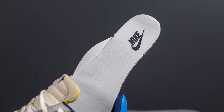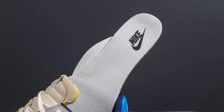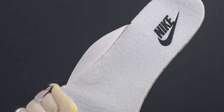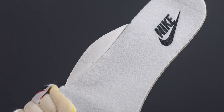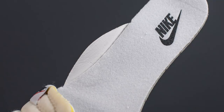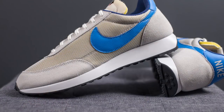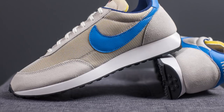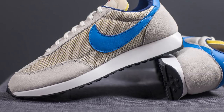As for the insole, these come with a white colored insole with Nike branding on the heel in black. I wanted to point out that these insoles have this additional arc support, which is glued onto the medial edge of the insole. The upper of these Air Tailwinds sits atop a white colored foam midsole, and encapsulated within the midsole we have a three-quarter length Nike Air Sole unit.